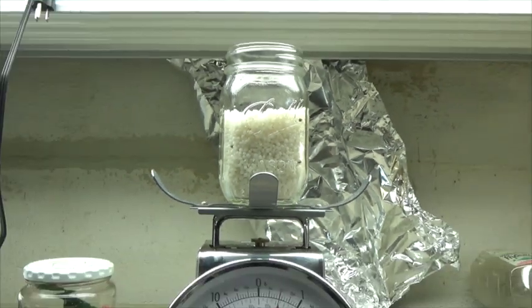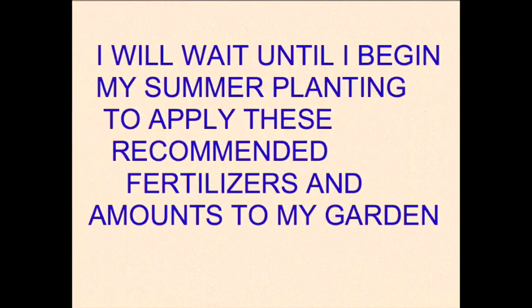This soil test kit is easy to use, and the recommendations are easy to understand.